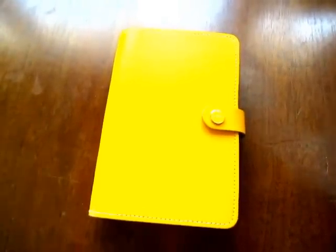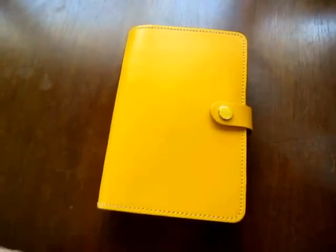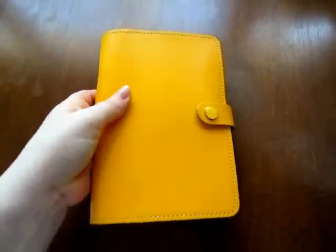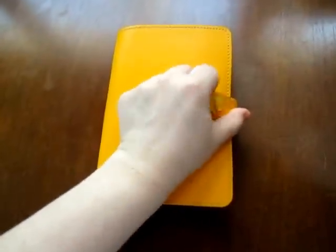Hi everyone! Welcome to my first official Filofax video. It's pretty much going to be a walkthrough of my setup for 2014. My Filofax is a yellow original in personal size. So let's get started.